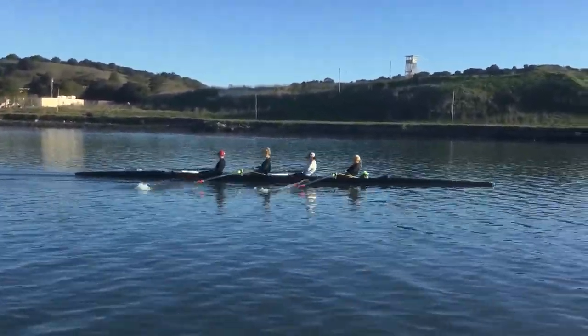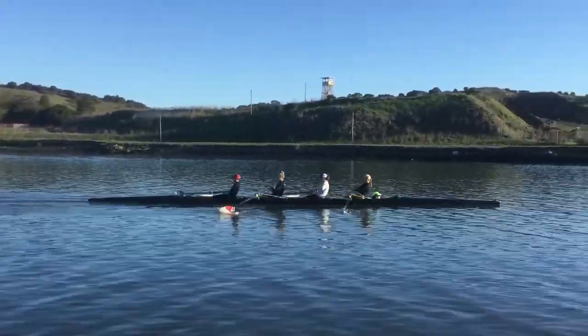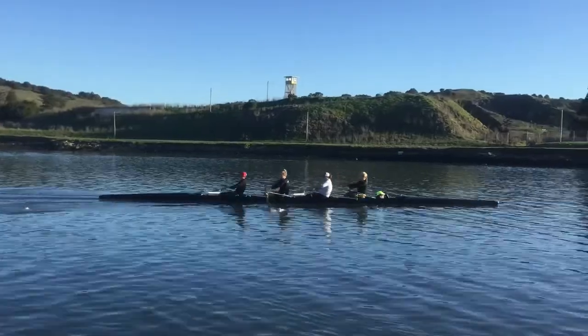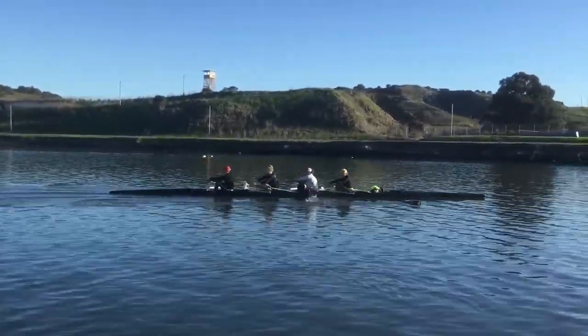We're going to keep talking about the swing in a minute. We're going to bow and length. We're going to pull your knees up early — it's causing you to lunge at the catch. So we've got to get your body over. Hold the knees down just a tad longer.